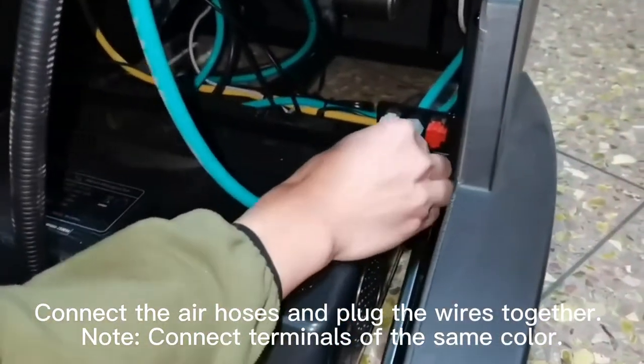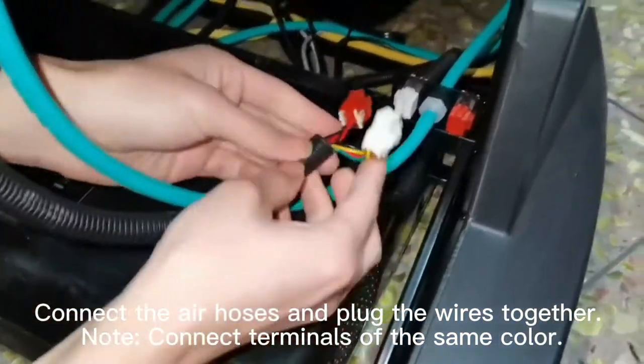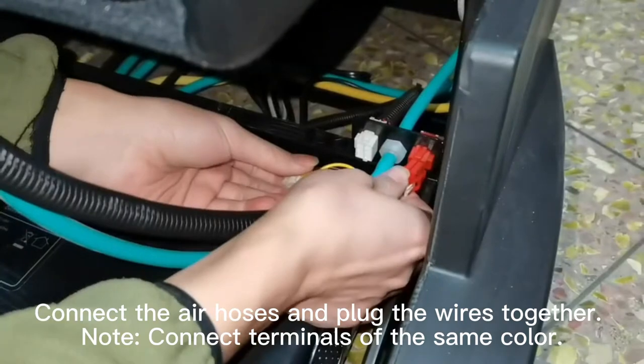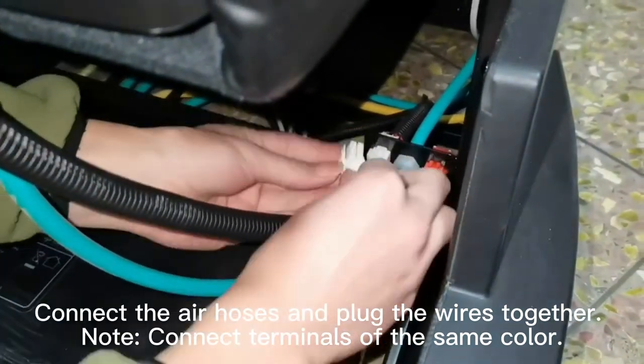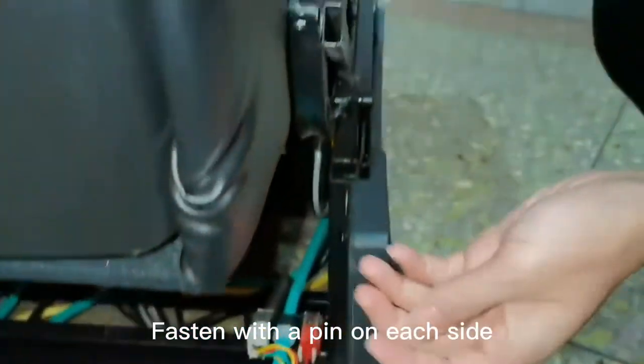Connect the air hoses and plug the wires together. Note: connect terminals of the same color. Fasten with a pin on each side.